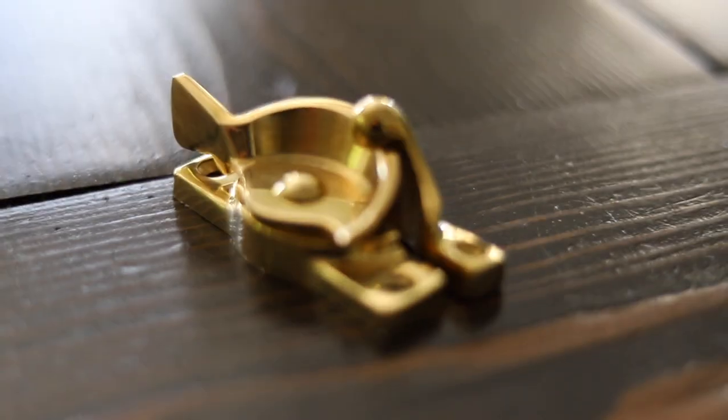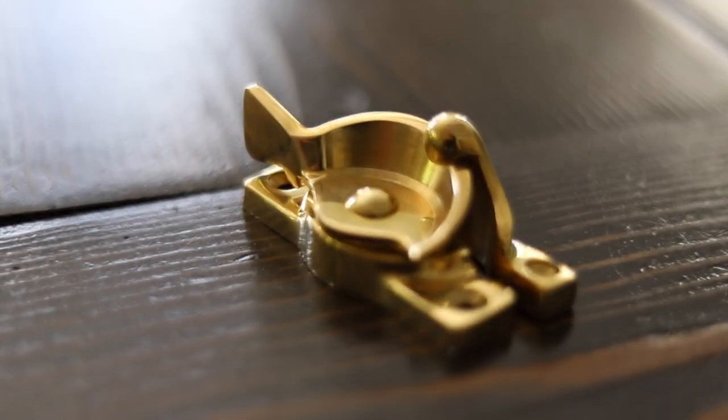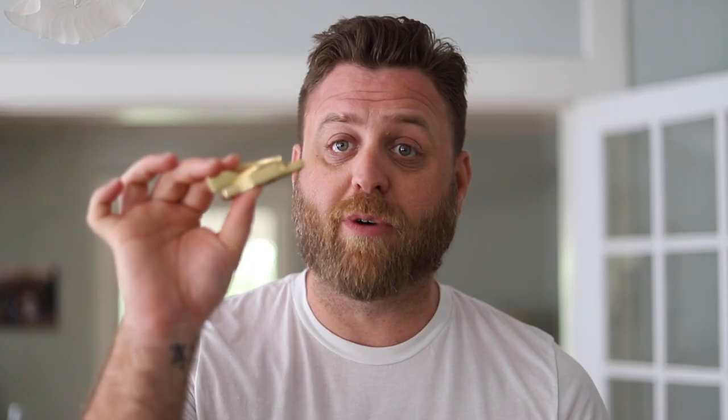SRS is an online supplier of premium window hardware and the hardware they make is amazing. There are really only two downsides to this lock. The first is the size — it's considerably bigger than the traditional lock, and it says so in the description. The second is going to be its price. This lock comes in at $22, which makes it considerably more expensive than the budget lock and the reproduction traditional lock that we're going to talk about next.